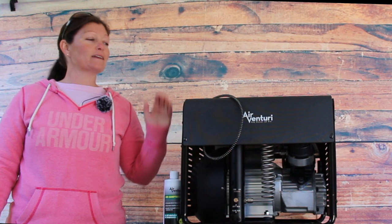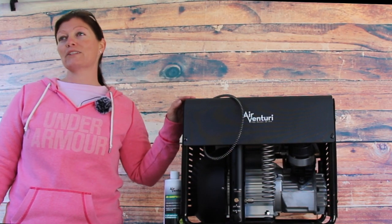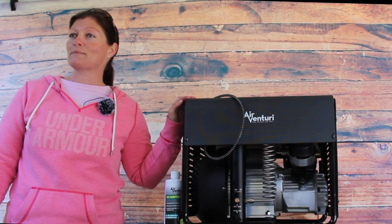That's pretty much it guys. Got some maintenance done on the Air Venturi personal compressor. The oil has been changed — now it's time to either fill some tanks or some guns.